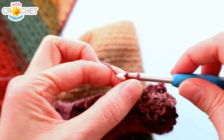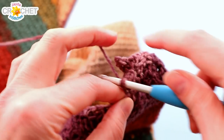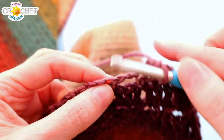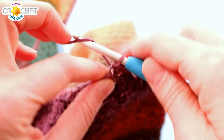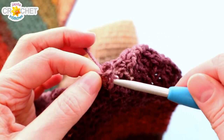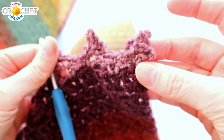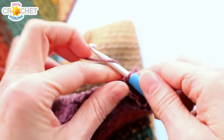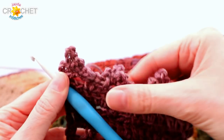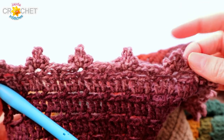The fleur-de-lis are separated by chain 2, single crochet, chain 2, so they're not bunched together and you can see them sitting neatly across the top of your blanket. Your last fleur-de-lis will be worked into the top of the very last stitch of the row, and you'll have 20 of them running across the top in total. When you do this across the bottom, you'll have the same number — 20 fleur-de-lis in total.